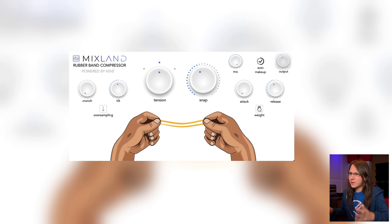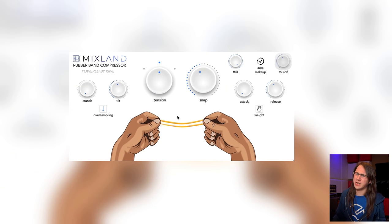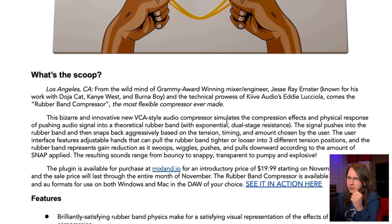Normally I'd take a look at the website, but the plugin isn't released yet. I do have a little information though. From Grammy Award-winning mixing engineer Jesse Ray Ernster and Kive Audio's Eddie Luciola comes Rubber Band Compression — 'the most flexible compressor ever made.' This bizarre and innovative VCA-style audio compressor simulates the compression effect and physical response of pushing audio signal into a theoretical rubber band with exponential dual-stage resistance. The signal pushes into the rubber band and then snaps back aggressively based on the tension, timing, and amount chosen by the user.